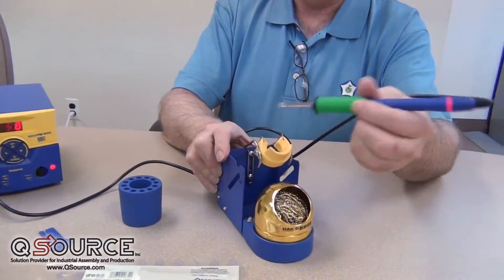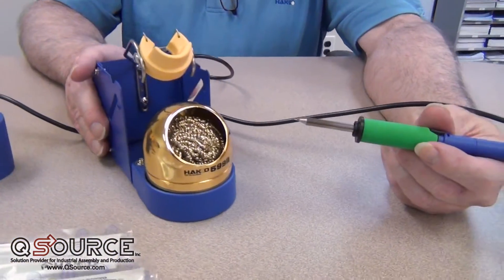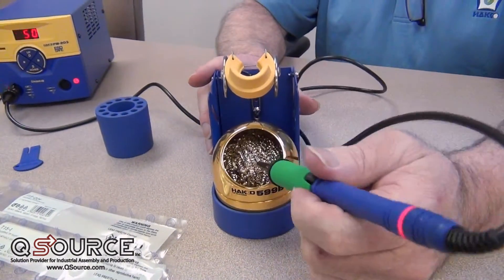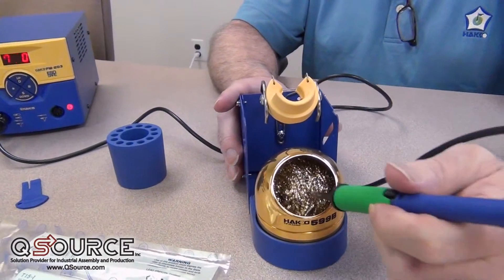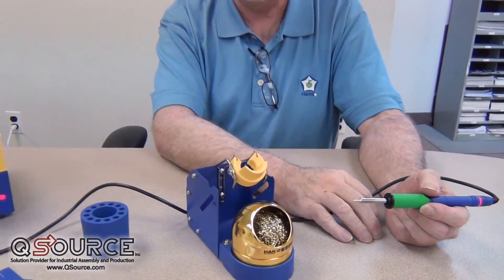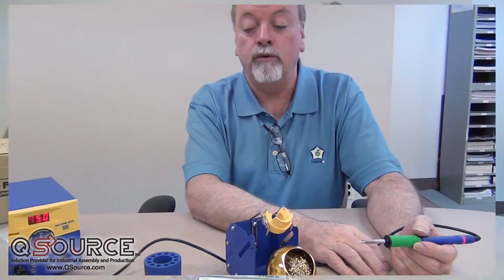We also use our 599 instead of a wet sponge as standard with this station, because we're not thermally cycling the tip when we clean it, and we also get some mechanical action for lead-free alloys. That gives you the ability to take some oxidation off the tip and reduce the amount of pitting that occurs, and allow the tip to wet correctly.